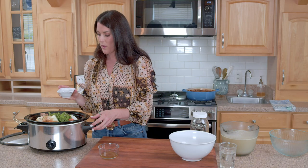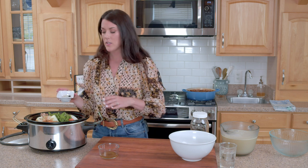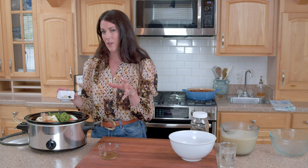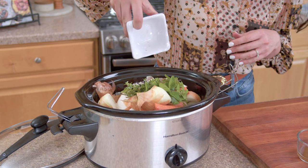You can always add salt at the end, but I like about two teaspoons to start with this recipe so it has some seasoning. You can do no salt if you want completely unsalted stock, but I suggest adding about two teaspoons. Some black peppercorns really add flavor as well.